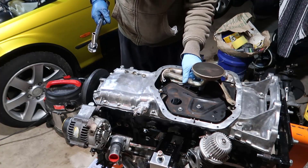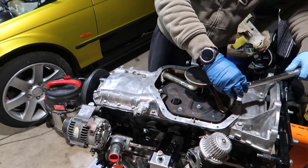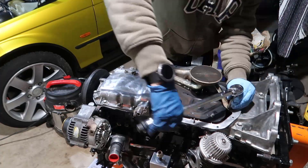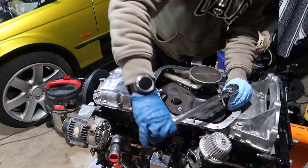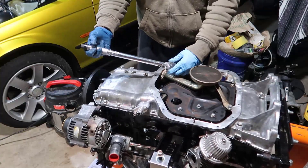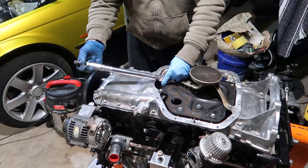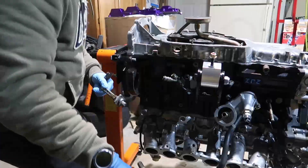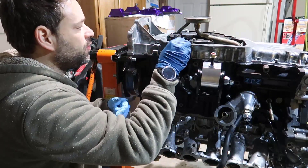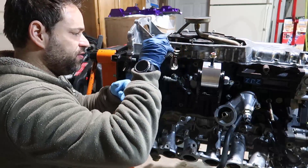I got the wrong one — I thought it was the other one, it's actually this one. So I'm gonna take this one out, take this one out, and two nuts. Time to put the oil sensor.